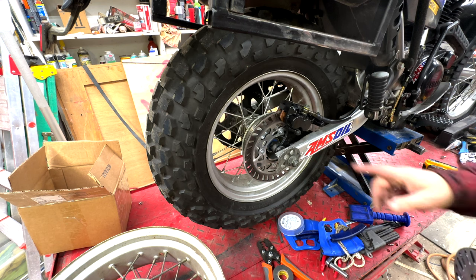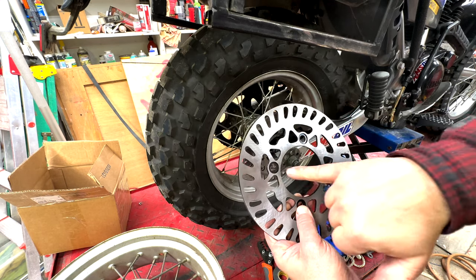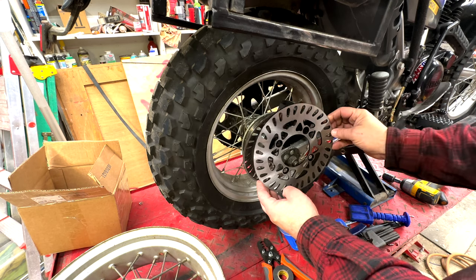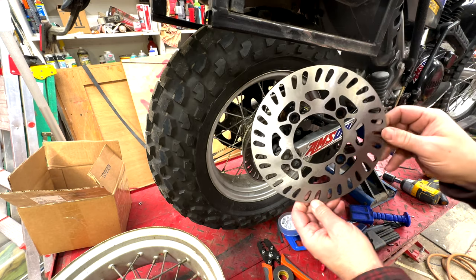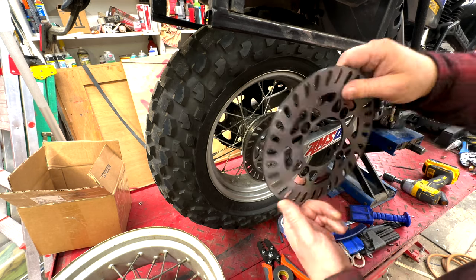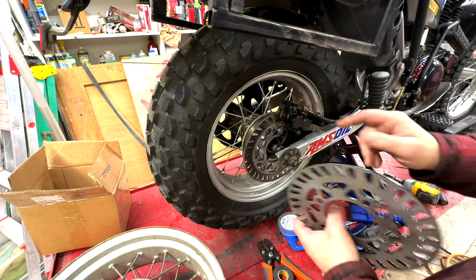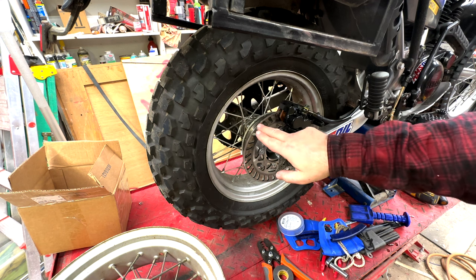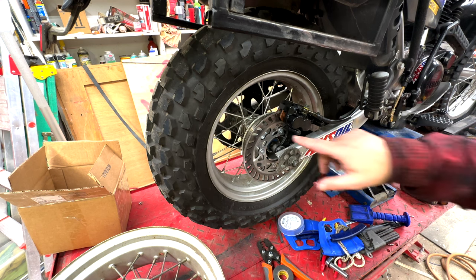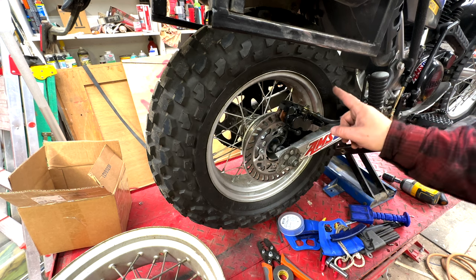The other change I've made is the orientation of this disc. When it's mounted the way the instructions show, it looks backwards to me — like this is the direction of rotation and the slots are pointed the wrong way. I've never mounted a slotted disc in that orientation; they're always mounted the other way. Even the front of the bike has the holes angled in this direction. In the few test rides I did, it was very noisy when mounted the other way. When it's mounted this way, it's quiet. So one change is somewhat cosmetic, one is definitely a performance change, and one is personal preference.